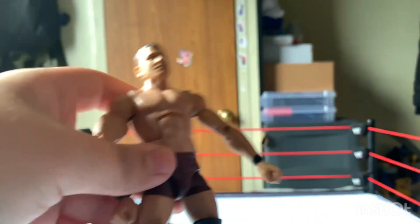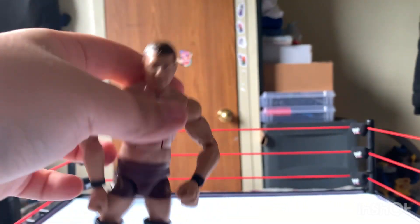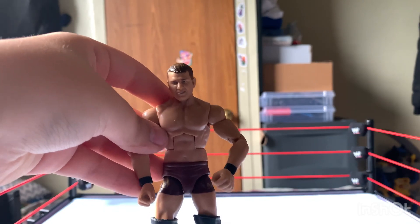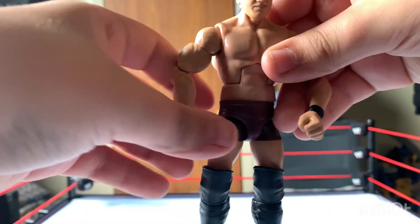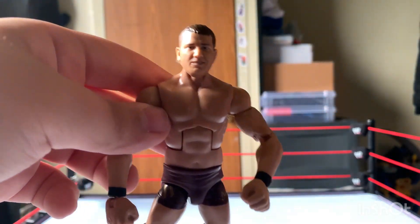So that's about it for the review of this Legends AJ Styles figure. Hope you guys enjoyed this review, and expect to see more videos in the future. Bye.